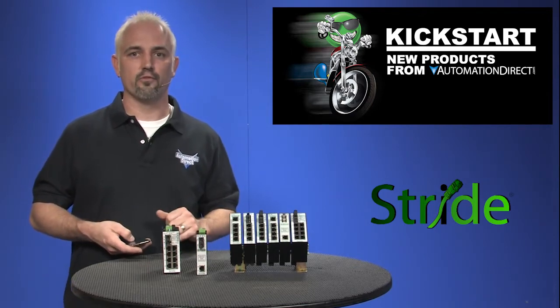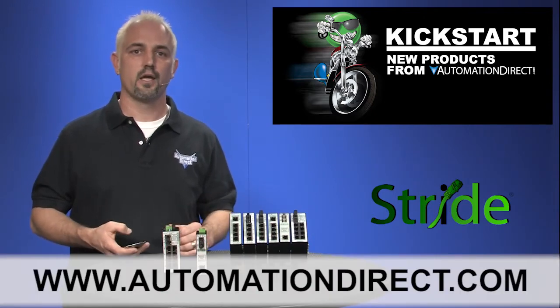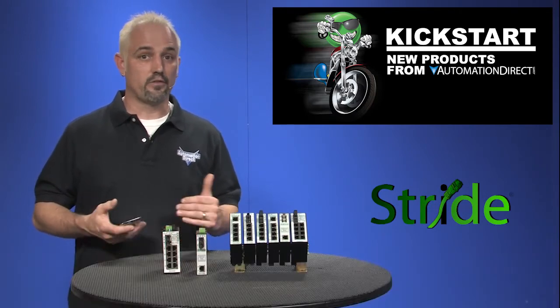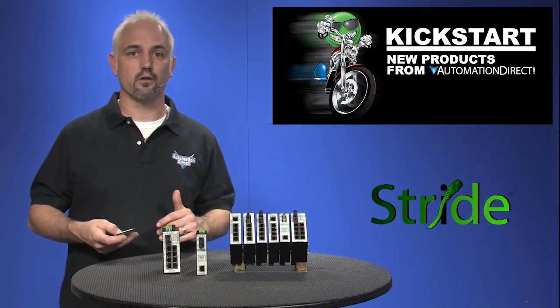You can find the agency approvals and the specs for these Stride unmanaged Ethernet switches on our website at automationdirect.com. Don't forget we also sell managed Ethernet switches, Ethernet converters and gateways, and Ethernet patch cables in multiple lengths and colors.